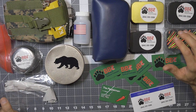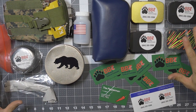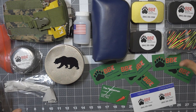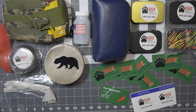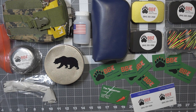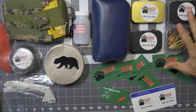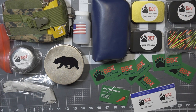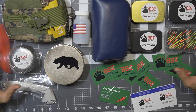Before we get too far, I'd like to say thank you very much to TJ at Black Bear Tactical Concepts for being not just a customer and not just a friend, but for providing all of this for review. Here in front of me is a whole bunch of stuff from Black Bear Tactical Concepts. Most of his stuff relates to basic EDC, or I would say some firecraft and bushcraft style products.